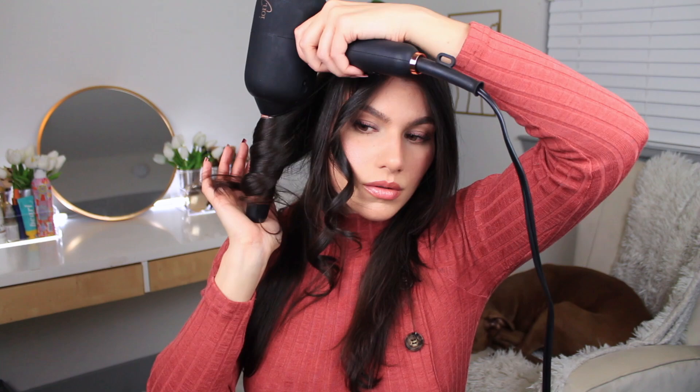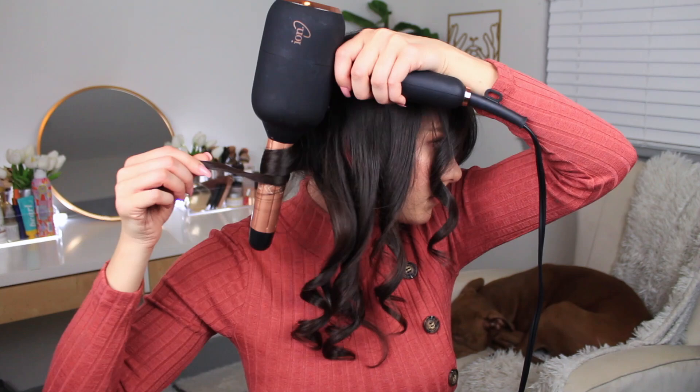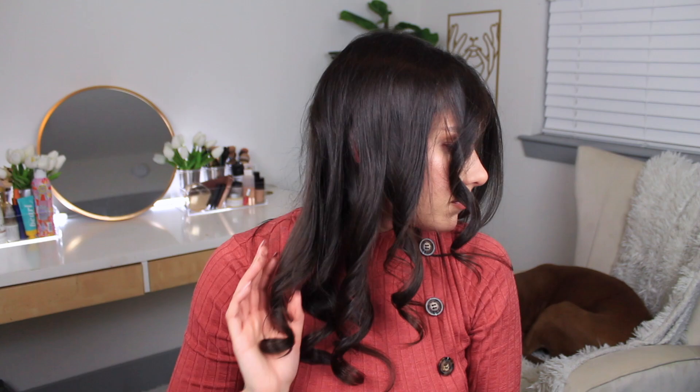If you did just let it auto wrap the hair, it will. It's just that I don't have short layers, and since my hair is so long and the barrel is shorter, I like it to be wrapped near the root, near the middle, and near the end — not just the end. So I do think it needs a little directing, but other than that it's pretty easy to use.